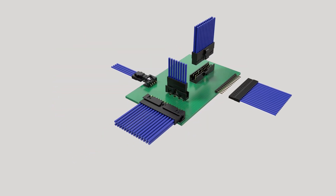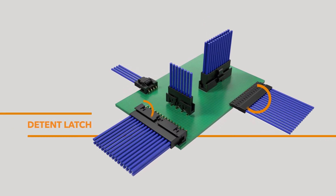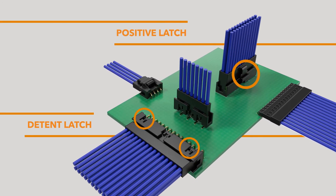AMP Modu 2mm wire-to-board connectors are available without latches, with detent latches, and with positive latches.